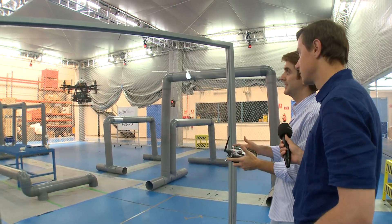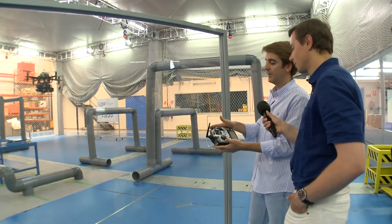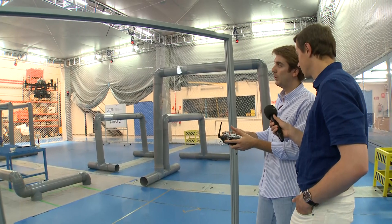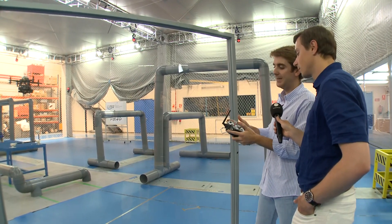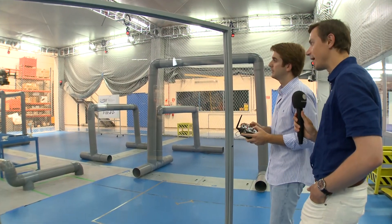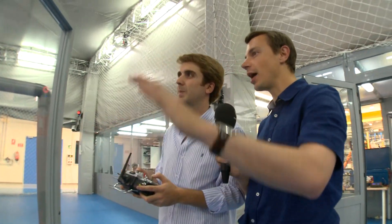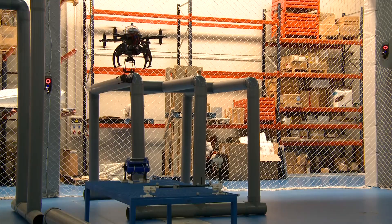Now everything is automatic. The platform is flying and I have no control — I just need to keep this yellow button pushed. If I release it, I will take manual control. So it flies fully automatically, positions itself above the robot that it needs to transport, and now it unfolds the arm.